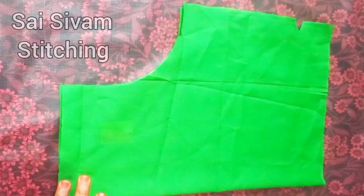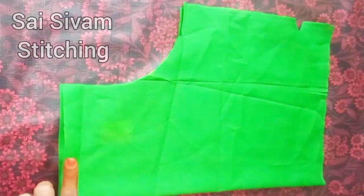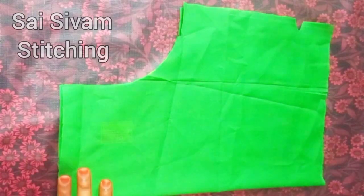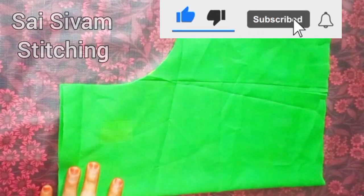Welcome back to size stitching. You will cut the neck to the bottom of the neck, cut the neckline and make it a little loose. You will cut the neckline in this video.